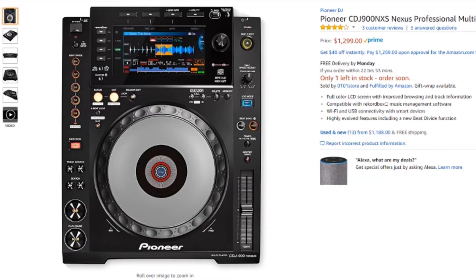Next up, we have the Pioneer DJ CDJ 900 Nexus, the latest version of Pioneer's 900 series players. You get a lot of the nice functionality of the higher-end CDJs, like a nicer color screen, but it's a bit cheaper — you're not paying over $2,000 for one player. You do miss some features like tension adjust for the jog wheel and additional cue points, but you get a lot of features for this price.